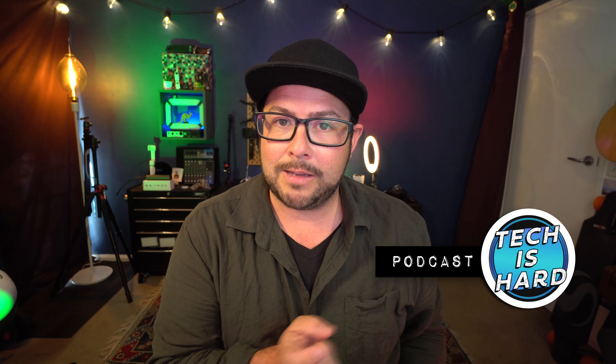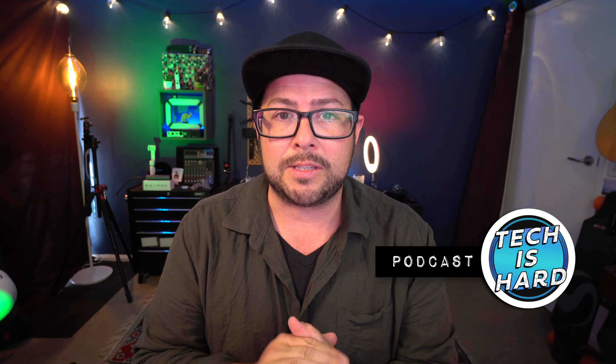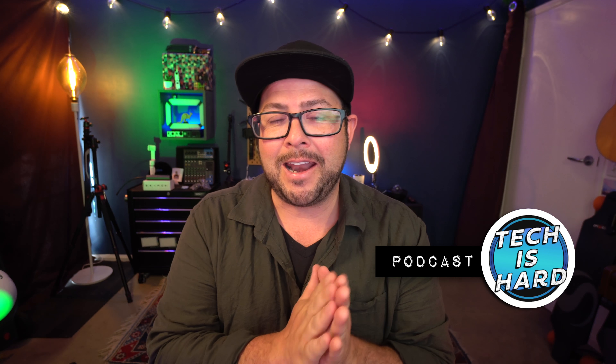I also have a podcast — a weekly conversation about tech. It's called Tech Is Hard. Check it out. It's on the verge of being the fastest growing tech podcast out there, it just needs some listeners. Check it out and I'll see you guys on the next one.